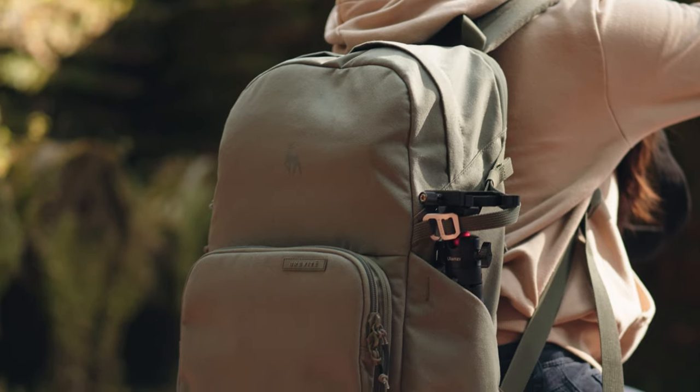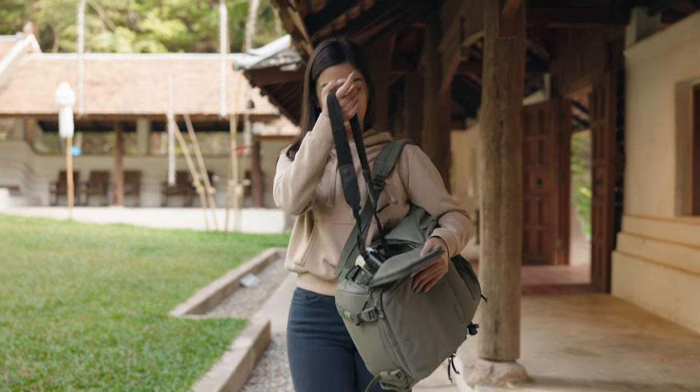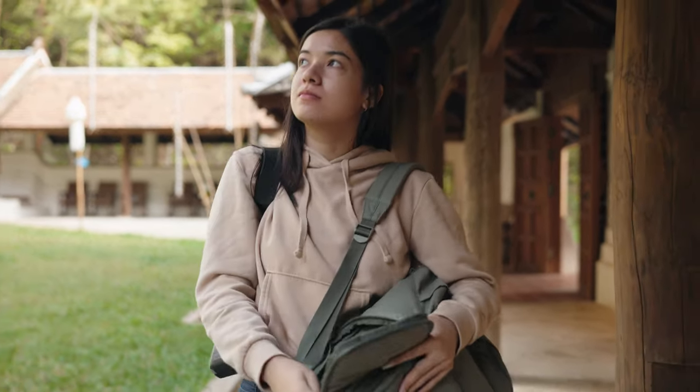Before we talk about my experience, let's go over the main features and an overview of the camera bag itself, so you can already tell whether or not this bag is for you.